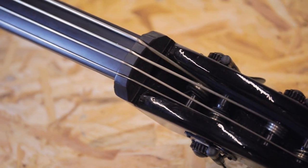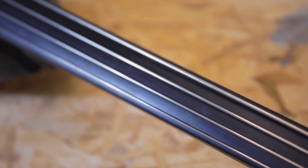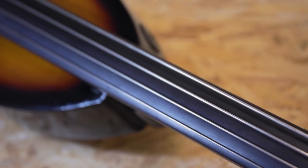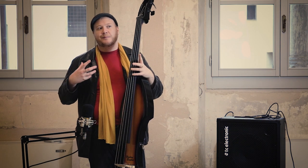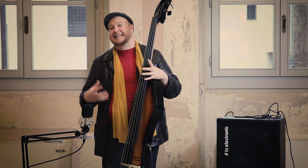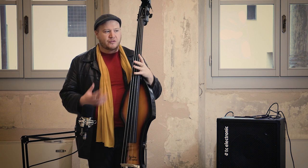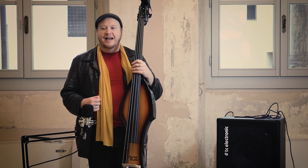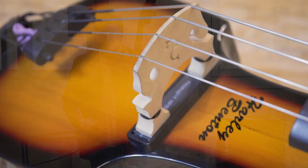This is a Harley Benton electric upright bass and this is a really good middle range test of a bass, let's say. If you're thinking about getting into double bass and you already play electric, this is a good start. If you play double bass and you think it's getting heavy, this is another option. I'm going to try and run through some options today and sort of show you how it plays, how it sounds, some of the issues I've had, some ways to resolve them, and what I think in general.